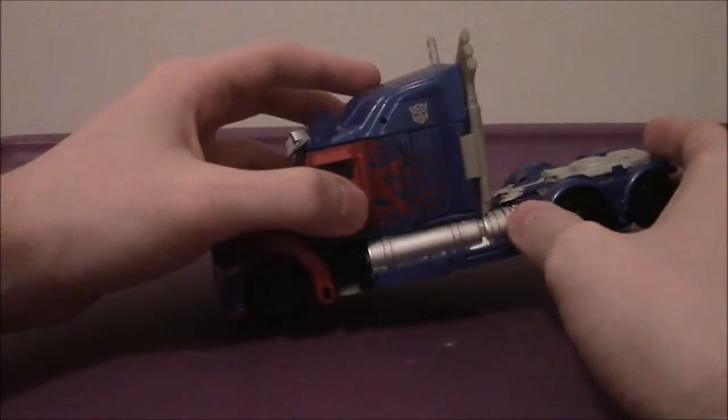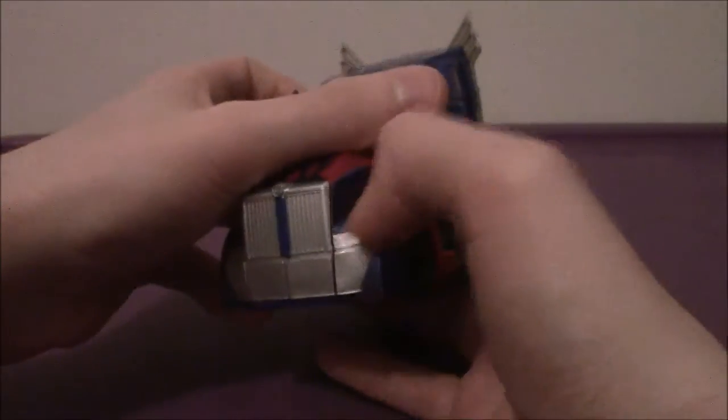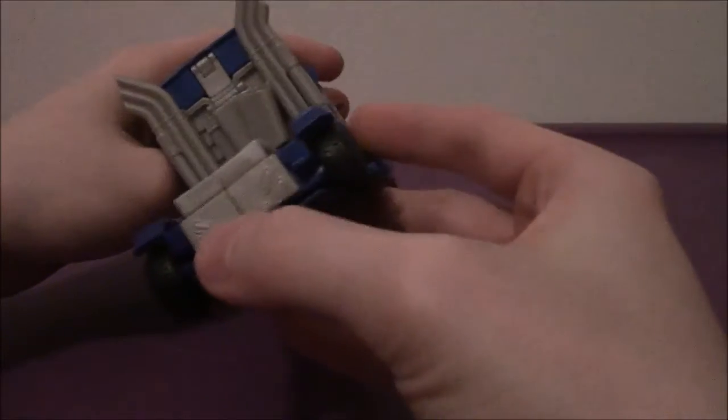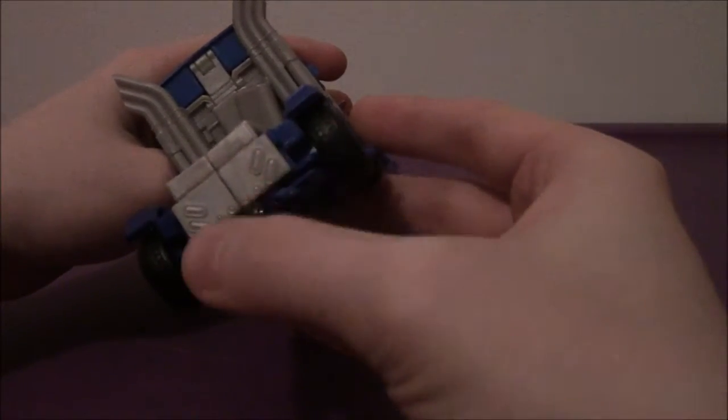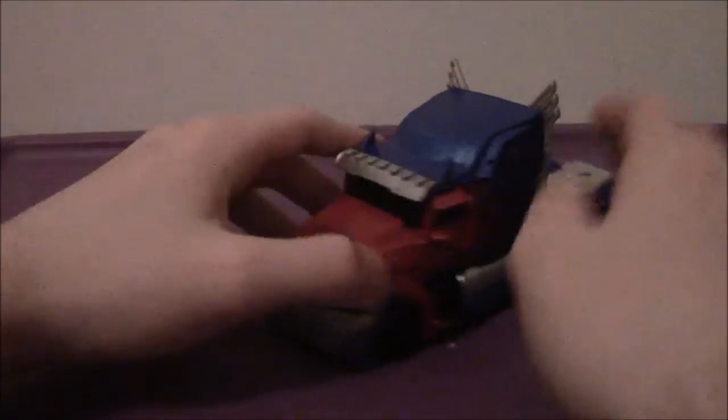He's just simply amazing. The fuel tanks are there. There are no painted headlights — I wish they were painted dark blue. It also has indented taillights with no details, which should have something, but anyway. All in all, truck mode looks awesome. Simply amazing.